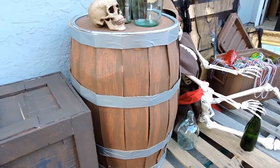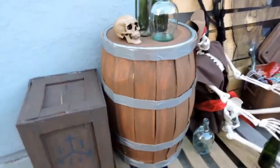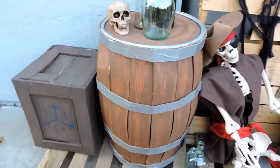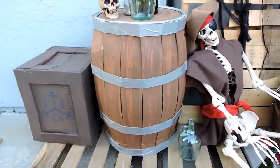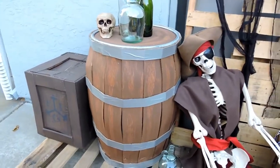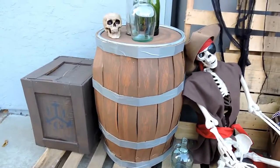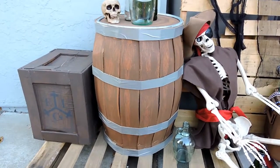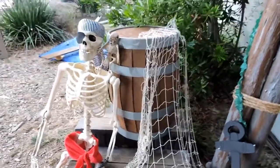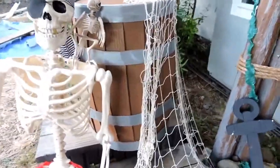If you look closely you can tell it's duct tape, but folks who are just walking right by it, especially in the dark, wouldn't even notice. It came out really cool and everyone loved it. It was a great prop for Draken's pirate party, but also just in general if you want to do a pirate theme. I had a little bit of time so I made a second small one.